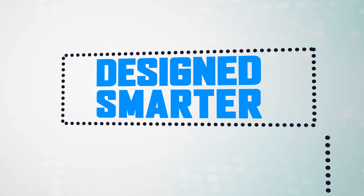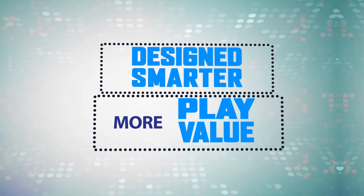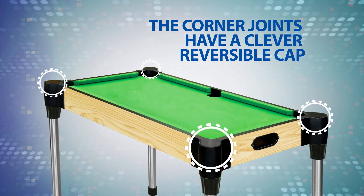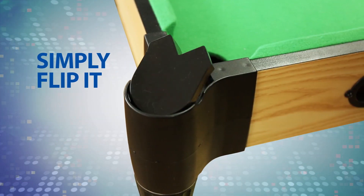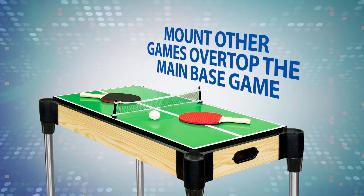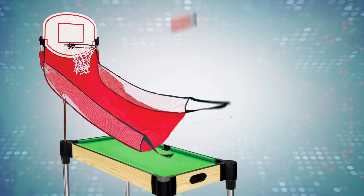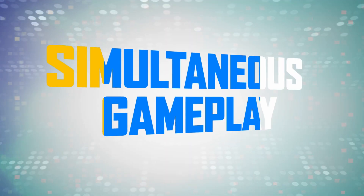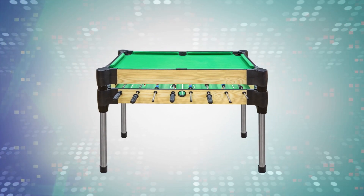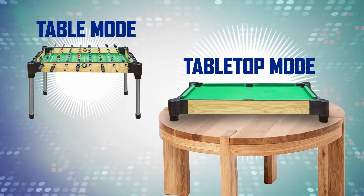We also wanted to provide you a smarter table that has more play value. On our tables, the corner joints have a clever reversible cap. Just simply flip it, then many other games can be mounted overtop the main base game. Or remove it and set up a basketball net and shoot some hoops. Some of our multi-tables also allow for simultaneous gameplay. Play one game set up in table mode and the other in tabletop mode.